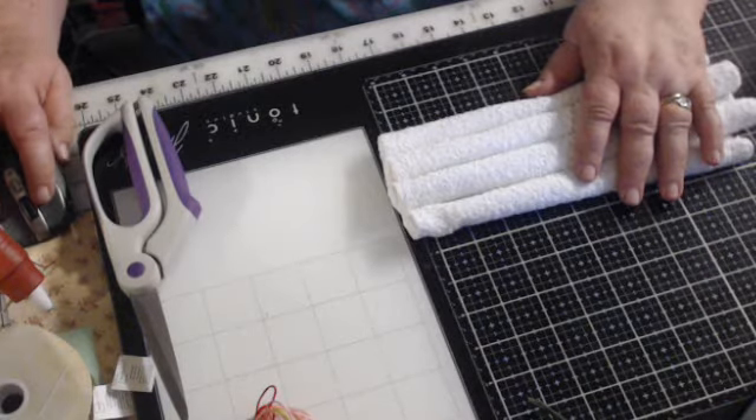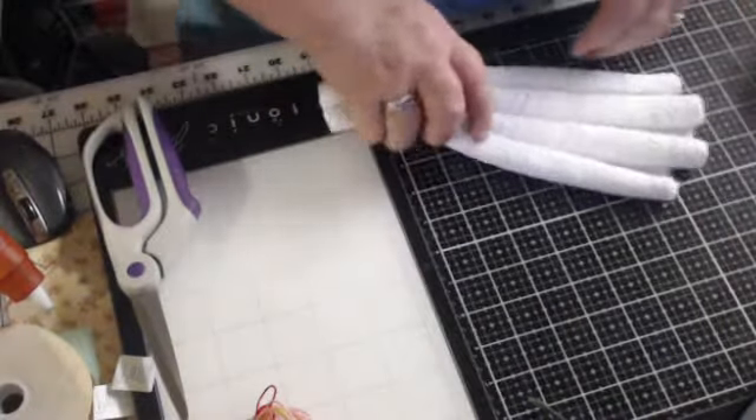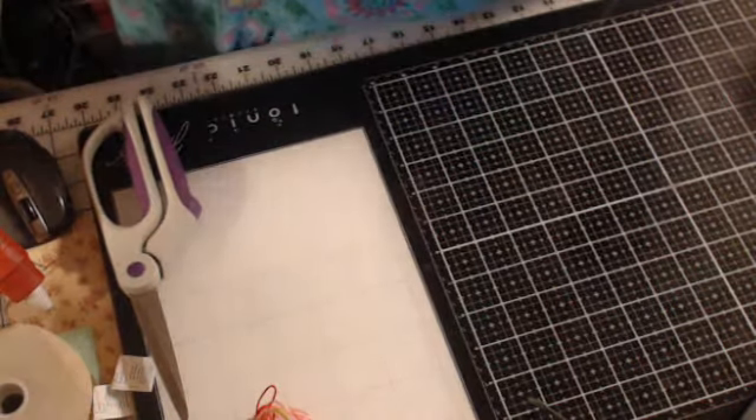I have to start over because I thought I was taping and I wasn't taping. I got to start over because I don't know what I was saying or what I was doing. I was doing something and I thought I was taping, but I wasn't taping.